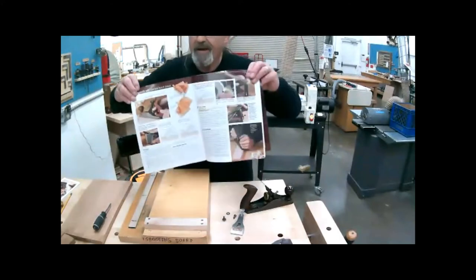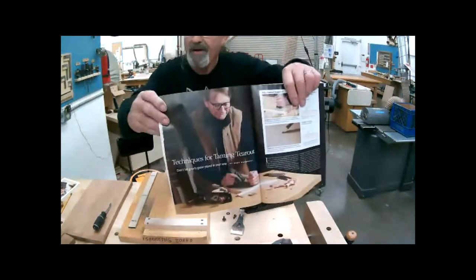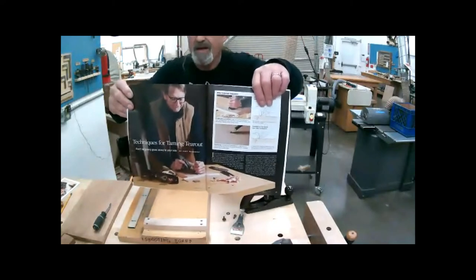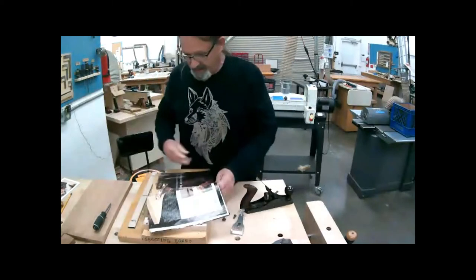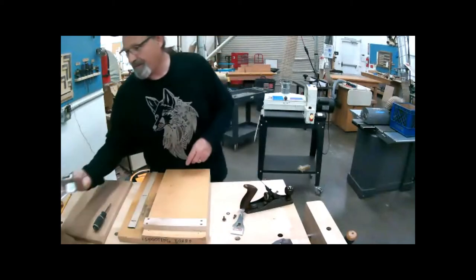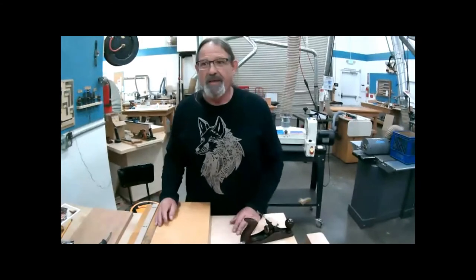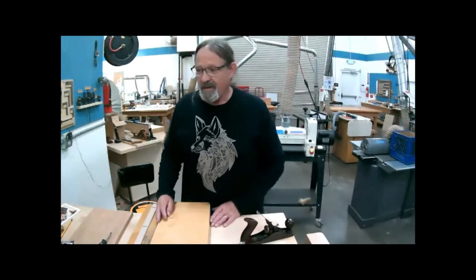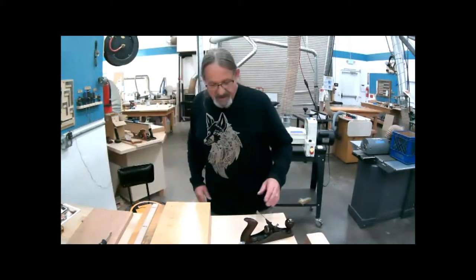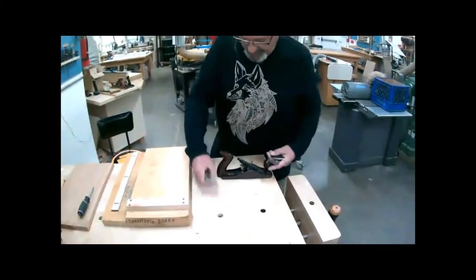I'd also like you to note the brand of tools he's using - he's using Lee Nielsen. He's a hand woodworker and has done a lot of interesting stuff. I've noticed that when you see the shops of most professional woodworkers, they tend to have Lee Nielsen planes. So I'm going to move this stuff aside and show you some of our planes.